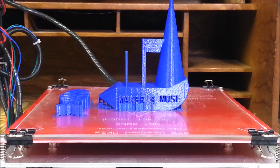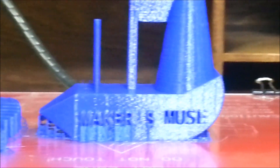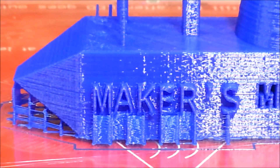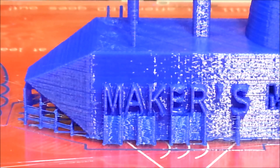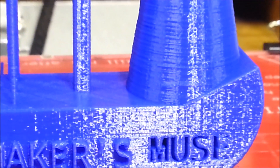I did not expect this. Let me first, before I pop anything off, just take a look at this. I did use support material just touching the bed - I didn't have it doing any support material up top. So right now the support material is just in the base of it. The bridge looks like it really turned out nice. But look at this tip - I did not expect that at all.